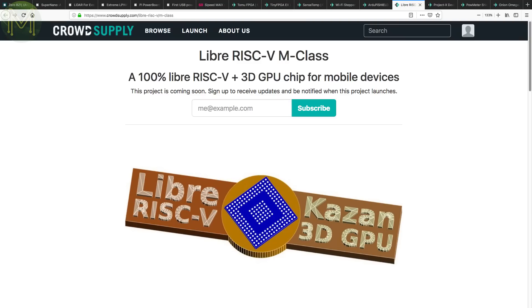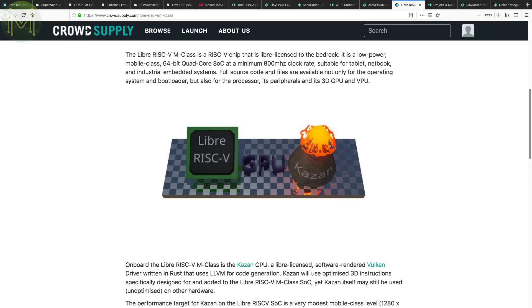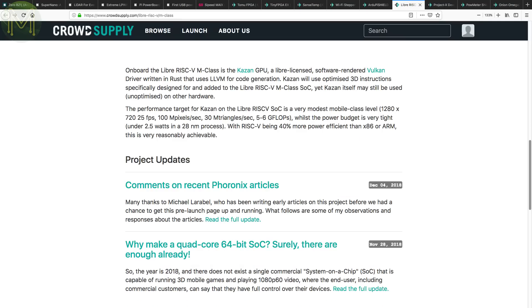Sick and tired of badly supported graphics on SBCs? The Libera RISC-V M-Class SoC is looking to address that. It provides a low-powered 64-bit quad-core CPU running at 800MHz, plus a Kazan GPU core. The GPU performance target is 1280x720 at 25 frames per second at 5–6 gigaflops — so not a hugely performing GPU. But the advantage is that it's all libre-licensed, so support should be much better than any commercial offering. This is one to watch.